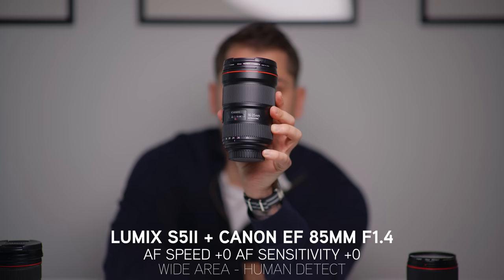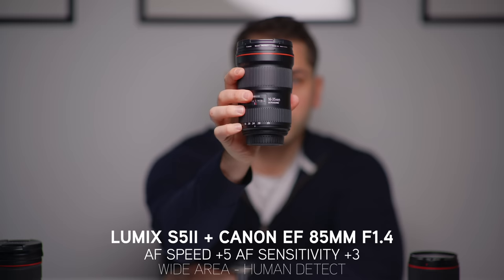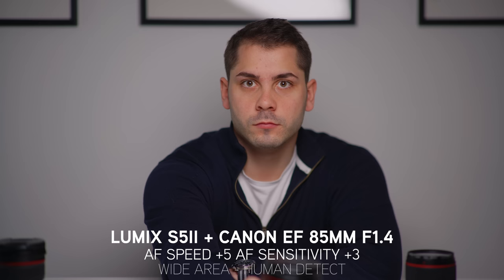Moving on to the 85mm, and this really impressed me. I thought this lens did really well considering the compression and the f1.4 aperture. You can see at plus 5, plus 3, it acquires focus really, really well — quite snappy. I think it does pretty well.